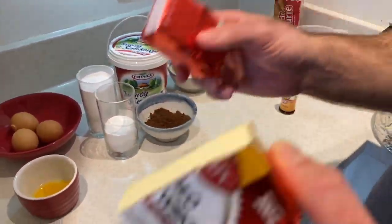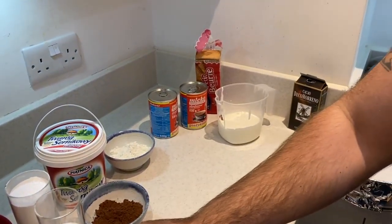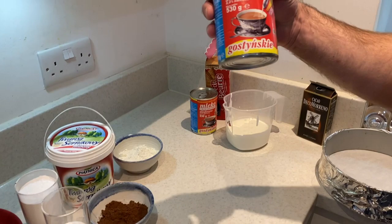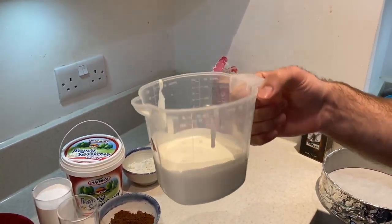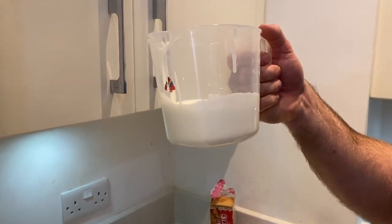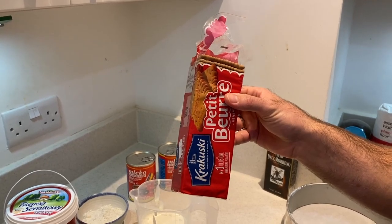We're going to need to use butter for two different things. A little bit of vanilla extract, two condensed milk, sour cream — around one cup, which is like 400 grams — and table biscuits.